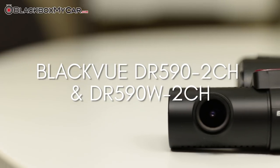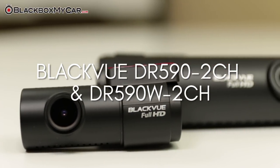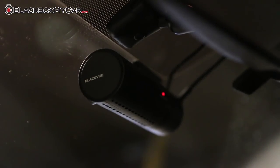BlackVue has long been an excellent manufacturer of quality dash cams. Throughout all the iterations, the form factor has remained the same. This, however, is a good thing as time and time again our customers praise the BlackVue for its sleek, attractive, and compact design.